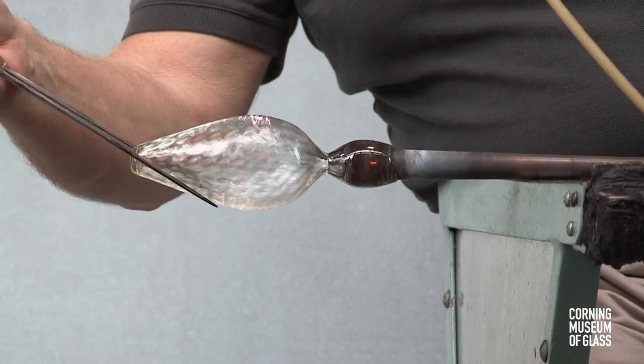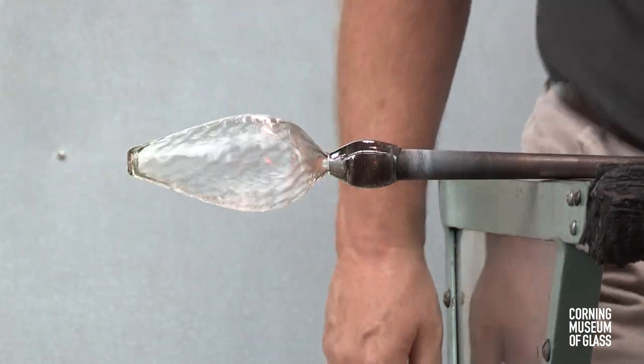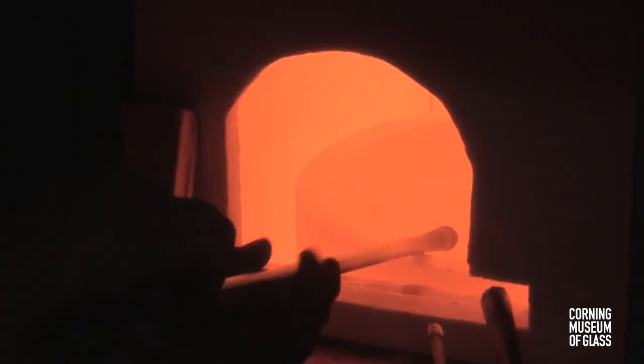The lower half is given its final shape. The tip is flattened somewhat. After the bowl is completed, the foot is begun.